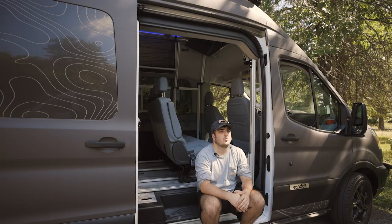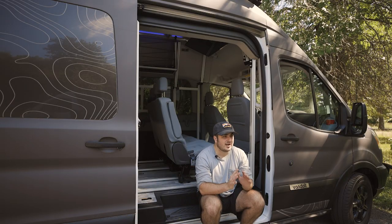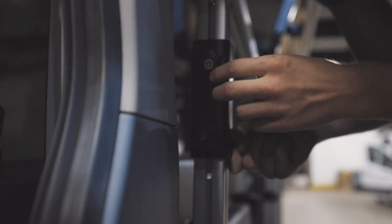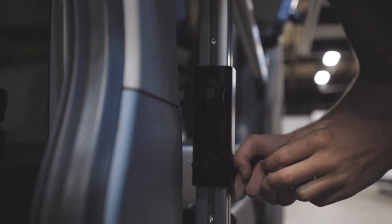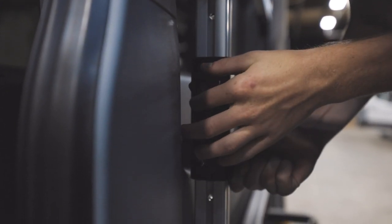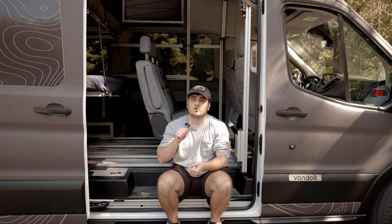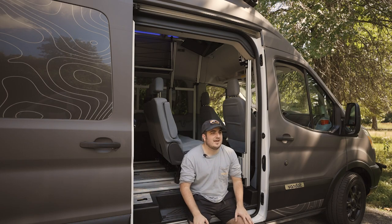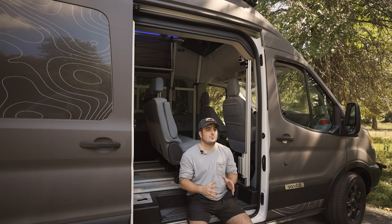Now one last thing to point out with these bed platforms is that they are height adjustable. It is probably easier to just buy an extra set of brackets if you're going to be moving your bed between different heights pretty frequently. Just get some brackets at each height that you'll be using and that way you can just pull the pin and pop it really easily between the heights. So now that we've talked about beds and how those operate, let's begin with layouts.